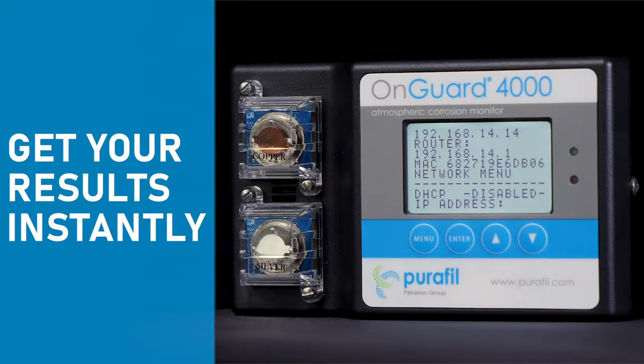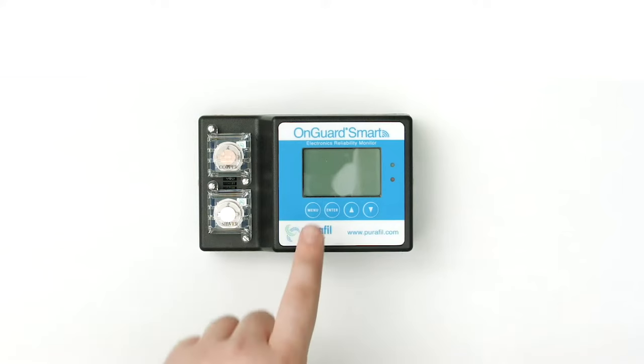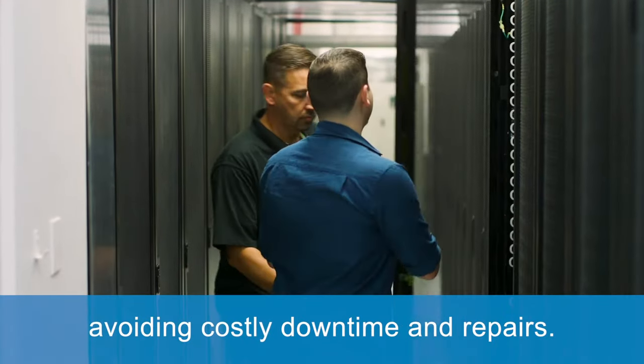Get your results instantly. Active corrosion monitoring utilizes our OnGuard lineup to track the exact level of corrosion before severe damage occurs, avoiding costly downtime and repairs.